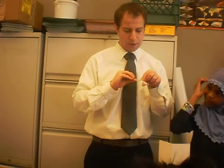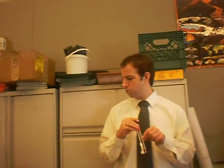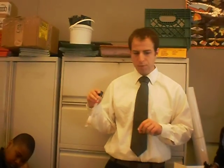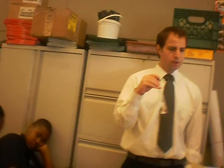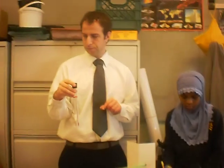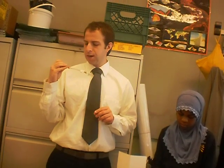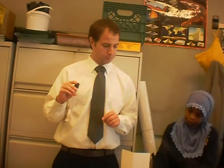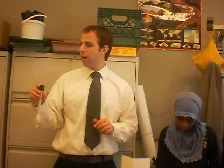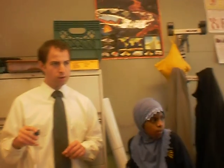I need you to write down our two measurements in your notebook. Dry bulb: 23 degrees Celsius. Wet bulb: 19 degrees Celsius. There's a calculation we have to do with this. I'm going to ask everyone to please carefully get your notebook and all of your stuff and your chair back to your seat.